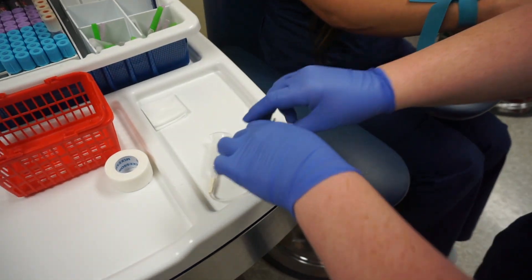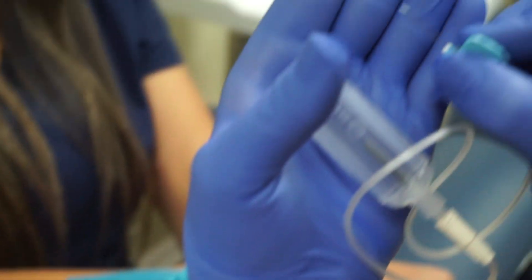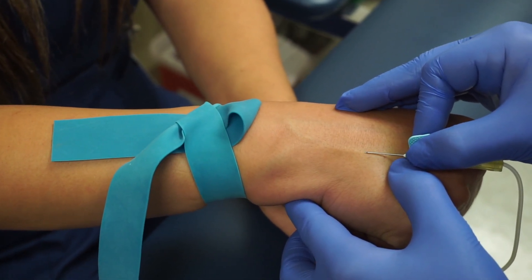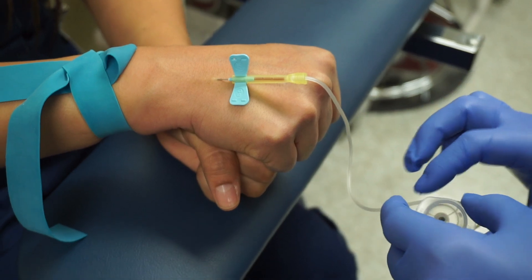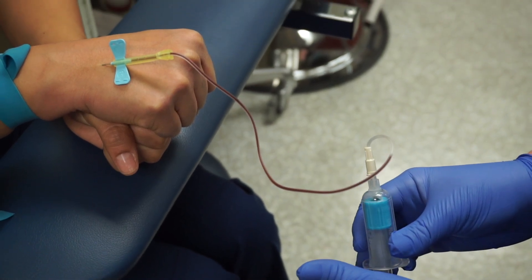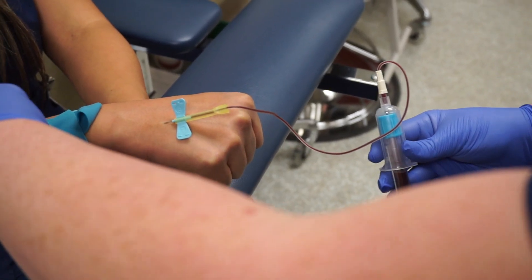Now that I've given it time, always make sure the bevel is facing upwards. I'm going to take the plastic off — the bevel is really small but you want it facing upwards the whole time. You're going to anchor and go in. When you get it, you'll see a flash of blood just like that. You can let go of the butterfly because the wings will sit down on the hand. Put your tube in and it will start coming down and filling up, just like that.